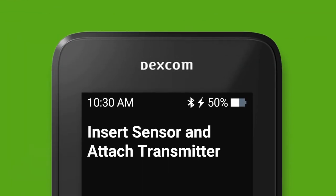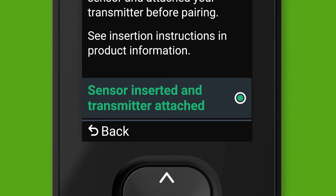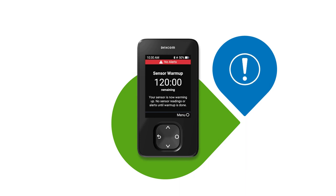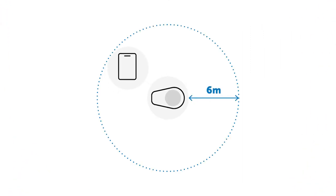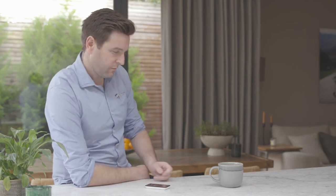You have successfully inserted your sensor and attached the transmitter. Back on the receiver, select that your sensor is inserted and transmitter attached. This will start your transmitter pairing — wait for your transmitter to pair. Once pairing is complete, select finish and you will enter into your sensor warm-up. The warm-up will take two hours to complete and you will not receive readings during this time. Keep your receiver close to you, within six metres, during warm-up. After your warm-up, you will start getting readings and alerts.